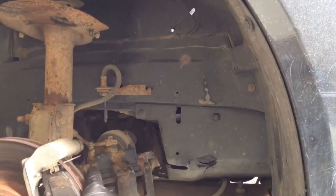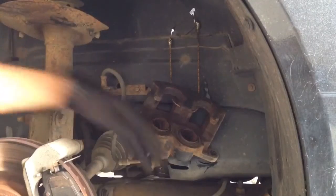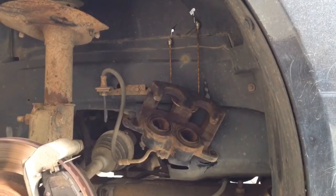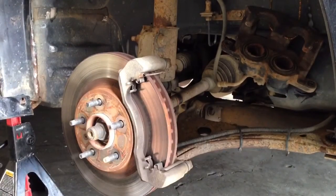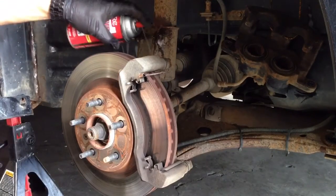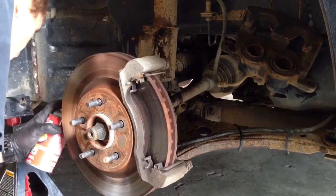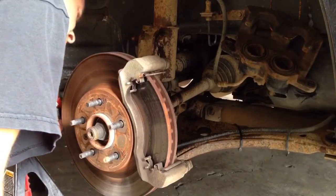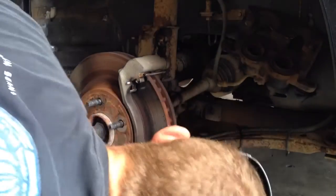Since we're removing most of this stuff, I'm going to take a bungee cord and hook it on the slots here so the caliper is up and off the control arm and away from the strut. Next, I'm going to get my pads out of the way and grab some WD-40 and spray all the points I'll be removing — the two bolts on the strut, the tie rod end, and especially the lower ball joint bolt, since that's going to be the hardest one to disconnect.